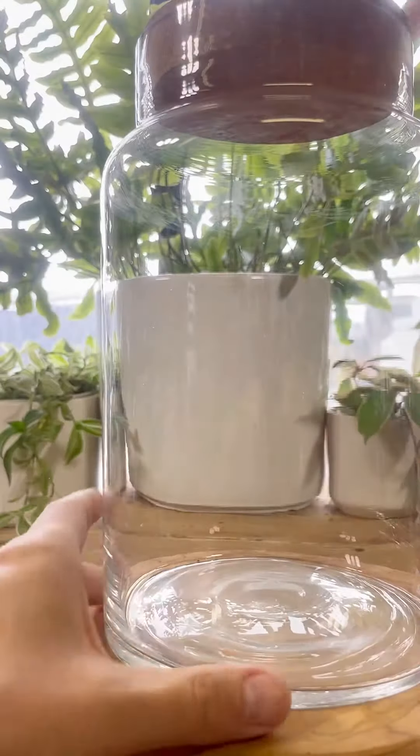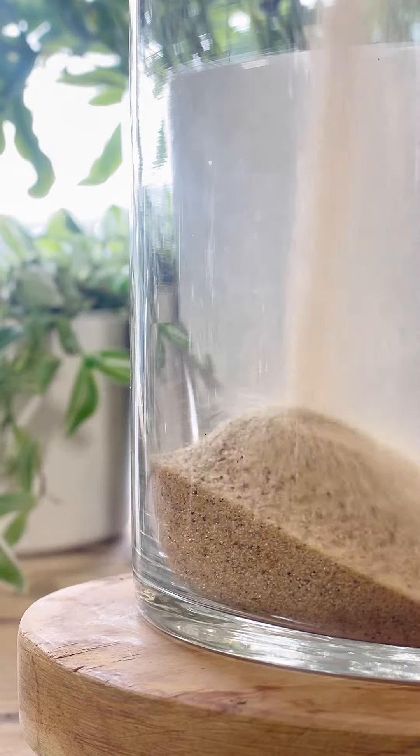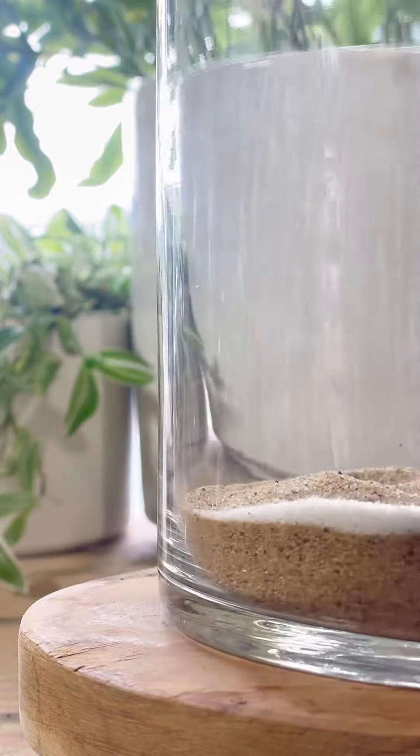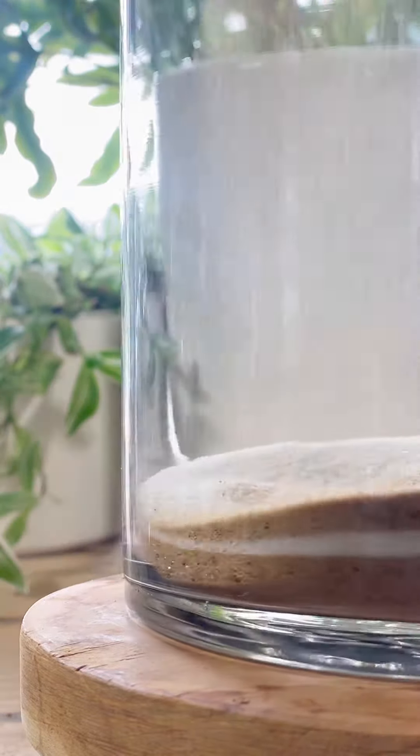Let's make a mountainscape terrarium. First things first, we'll need a drainage layer. For mine, I like to use aquarium grade sand in tan and white to create a design.